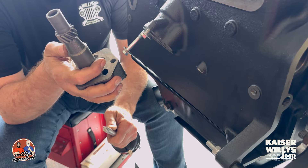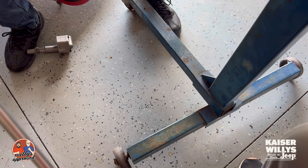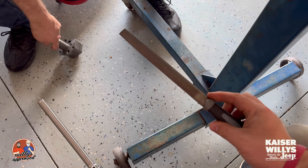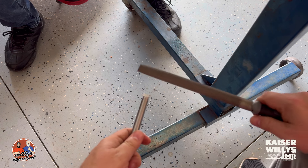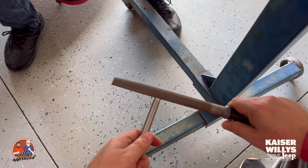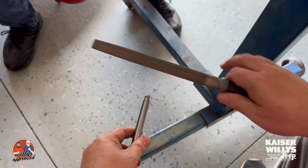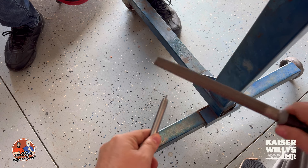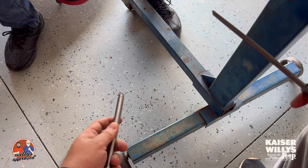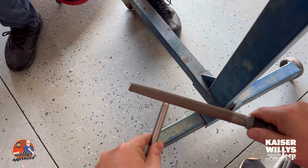What we're gonna do is take a fine flat file and take off a little bit of material on the sides. I'm going to try to get this clear a little bit — take off a little bit from the sides, and also clean up some of the burrs on the edges. We're going to do that right now and then try it again.